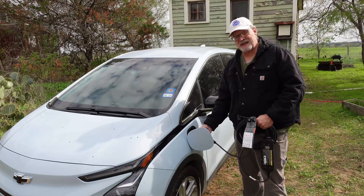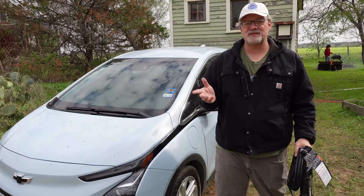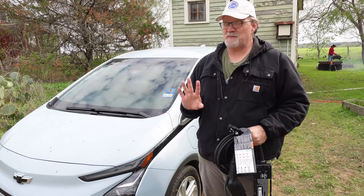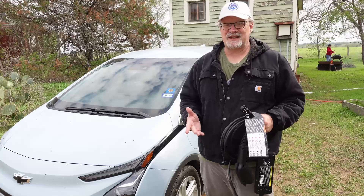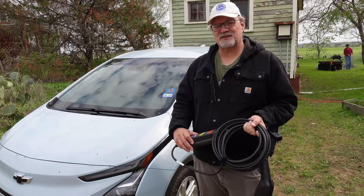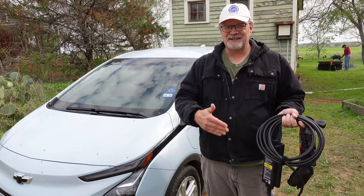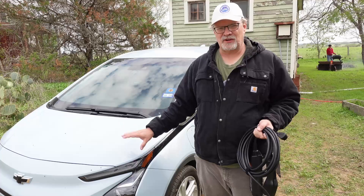Some cars come with these level one EVSEs; others do not. Some manufacturers are charging as much as an extra $500 to add them into your car — but you don't have to pay $500 for one. If it doesn't come with one, you can find them cheaper elsewhere that will still do the same job. This is what's called a dumb charger — it will just provide electricity to the car. It's not the charger; it's the supply. The charger is onboard in your vehicle, and that's what regulates the power flow and sets your charge limit. Level one charging is very slow — anywhere from 12 to 16 hours or more, depending on your car's onboard charger.